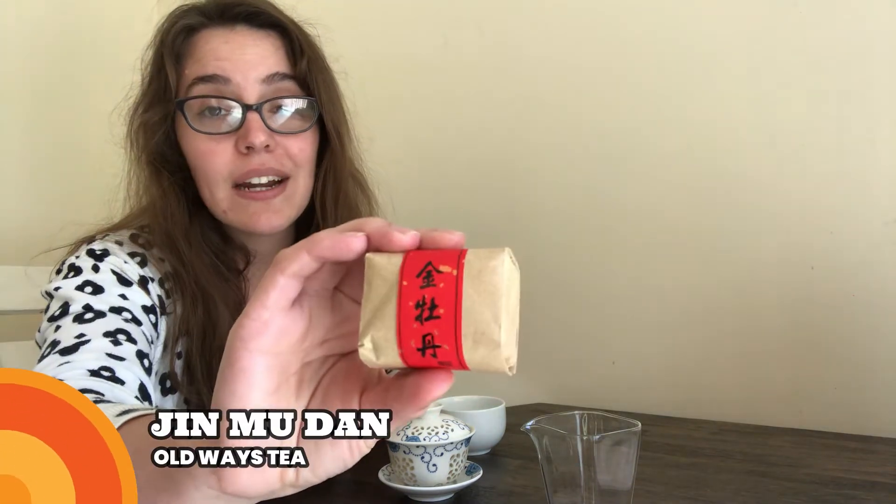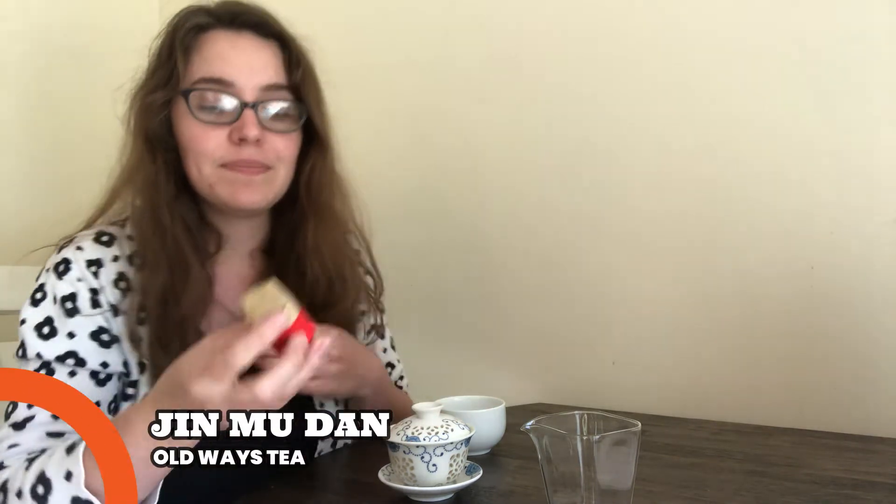Here's the packaging and this looks like it comes from oldwaystea.com. It has a harvest date of spring 2018. Jin Mudan — I believe this is like a roasty Wuyi oolong.